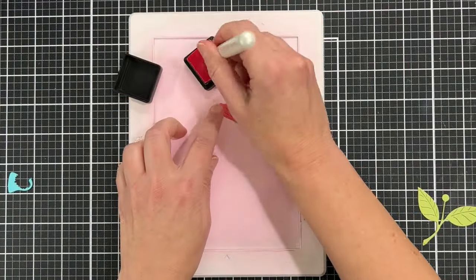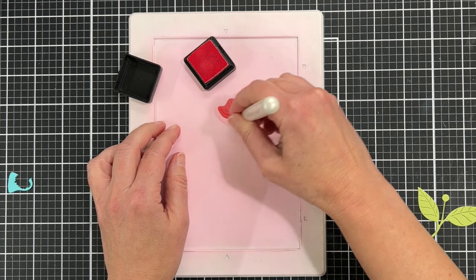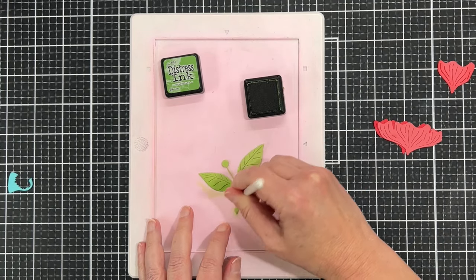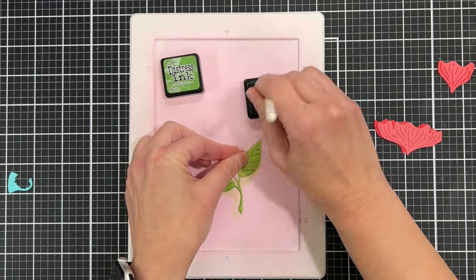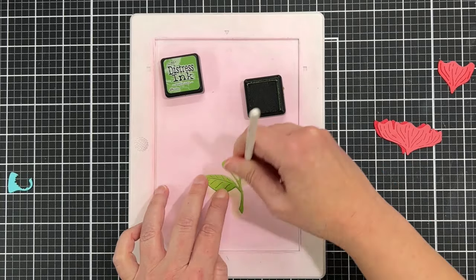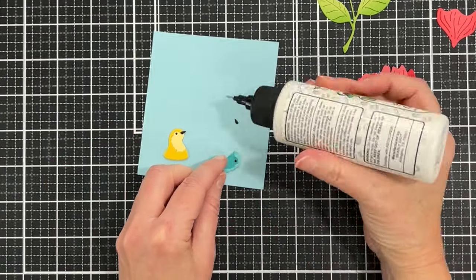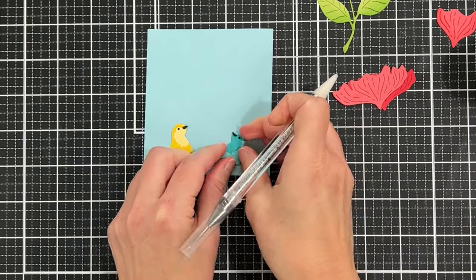I'm adding a little bit of shading to the top piece of the flower — the center piece — because I really want it to stand out. I'm doing the same thing to the stem and leaves using my mini water media mat from Waffle Flower and the Shader Two Plus brush again. Really just simple shading. Now we can assemble the birds — there are really just two parts to the bird plus the beak. They're just really cute; I love these little birds, I think they're so sweet.